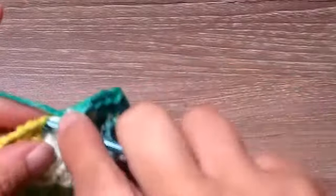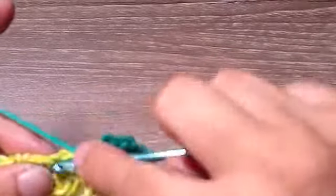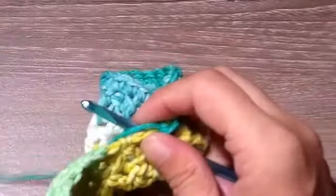Now we're going to place one single crochet in each row all the way up the side. Anywhere where you find a space, just place a single crochet — just remember you'll have to do the same thing on the other side. I'm going to finish placing single crochets all the way up to the top, and once I get to the top I'll return.